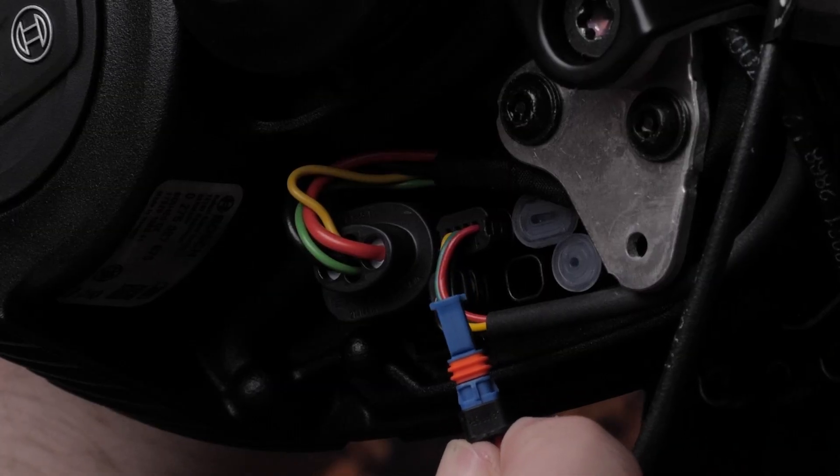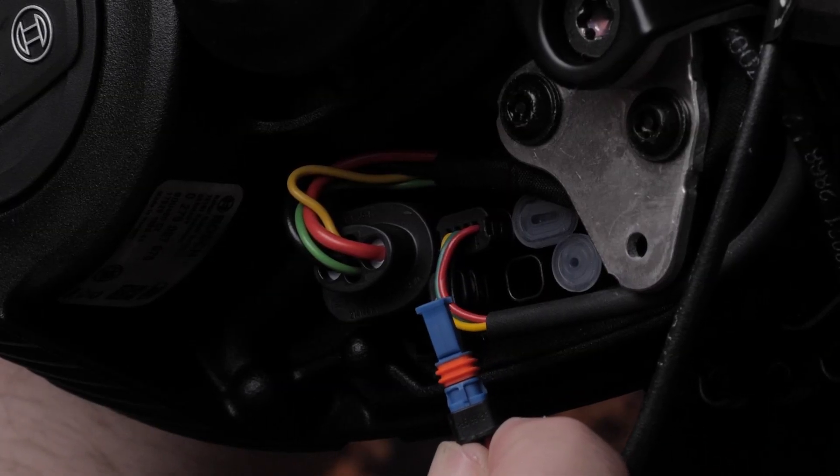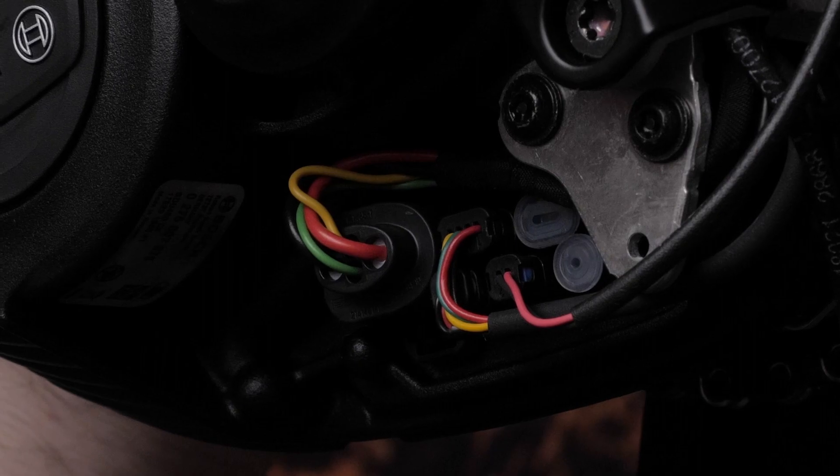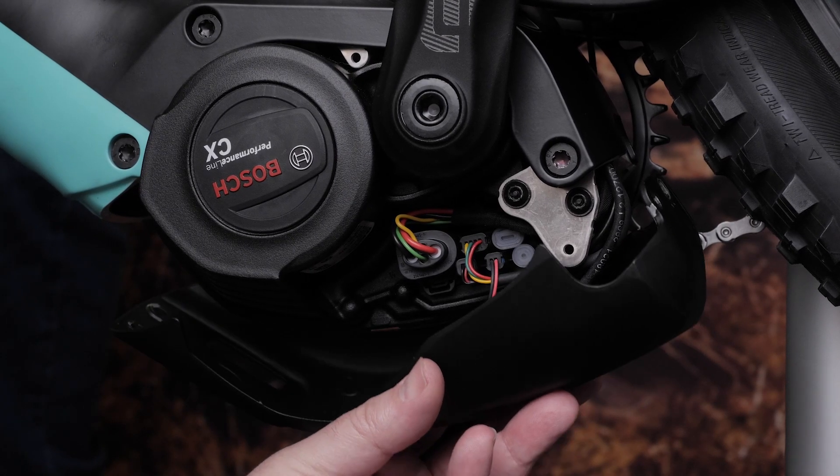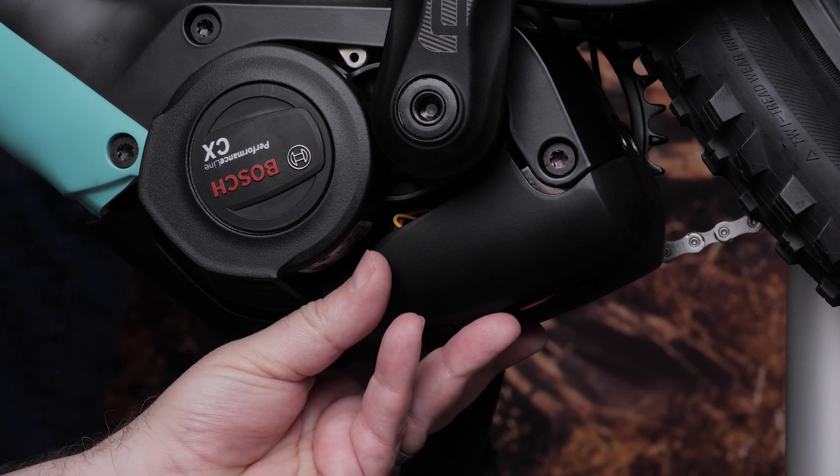Using the appropriate motor diagram for your bike, locate your light port. Press the connection on the end of your cable into the port until it clicks. Then replace the motor cover. Make sure to tighten the crank bolt to your manufacturer's specifications if you removed the crank.